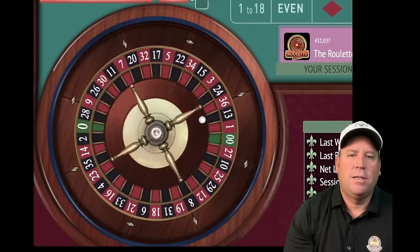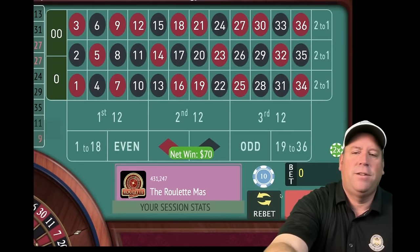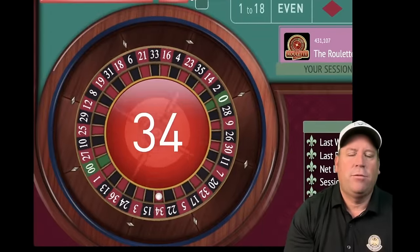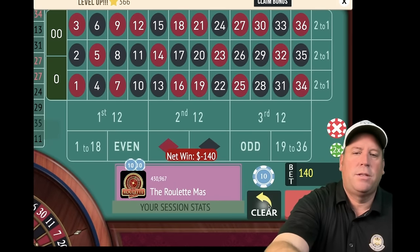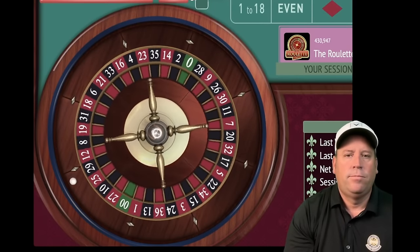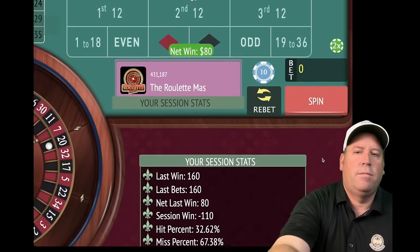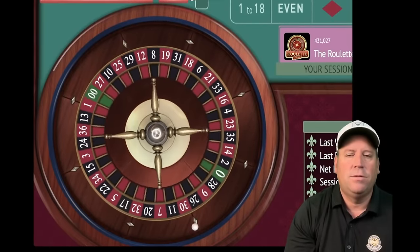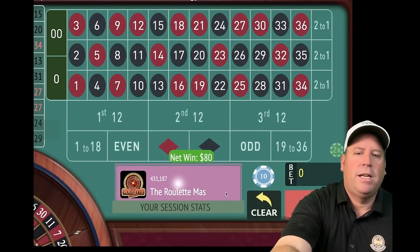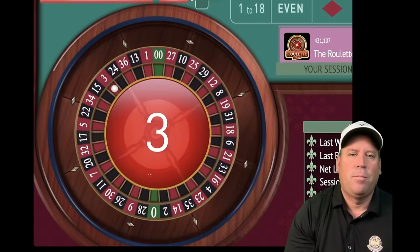Stay at $70 each, $140 total — 34 red, another loss. We increase to $80 each, $160 total. Spin — 20 black, that's a win. Re-bet and spin — 15 black, that's an $80 win, we're minus $30. Stay at $80 each — three red, we're back in profit, up $50. Two minutes left with the original Holy Grail — the new one is coming up and I think you're going to love it.